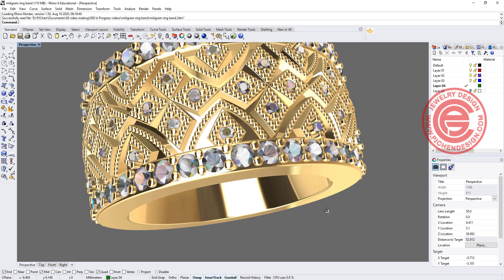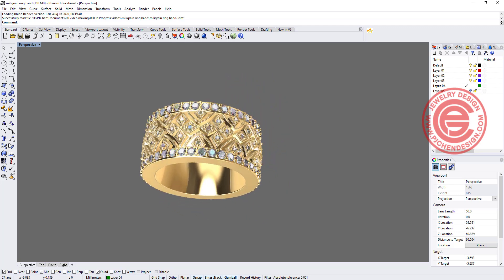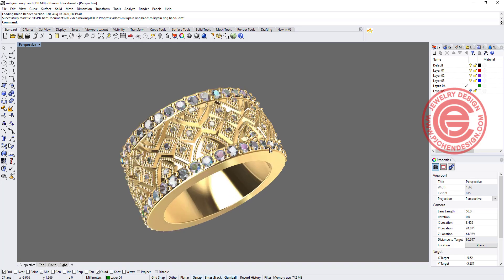Welcome back to PJ Chen Design. Today I would like to show you how to create this pattern and calculate it correctly for a ring band. Are you ready? Let's get started.